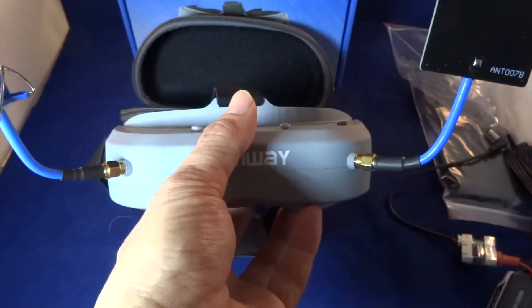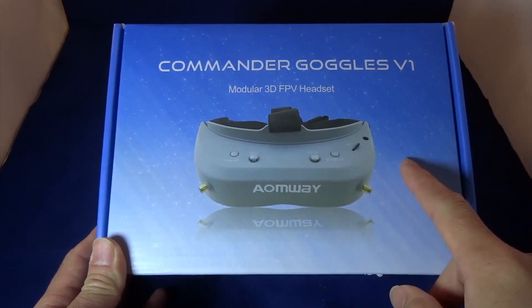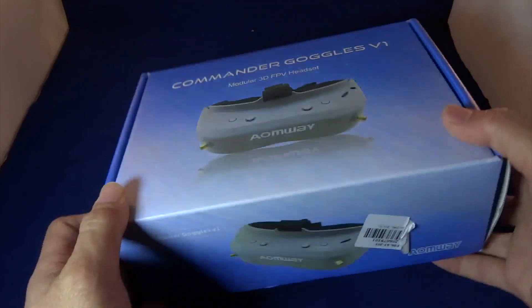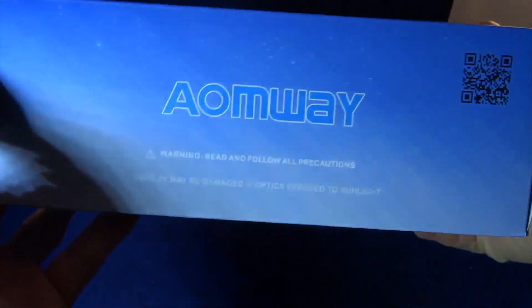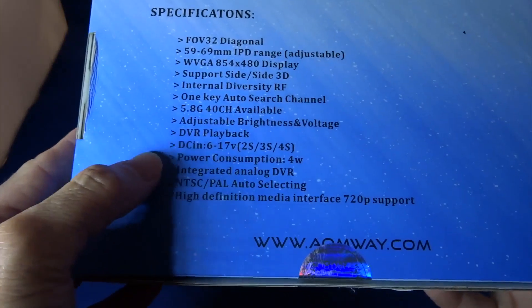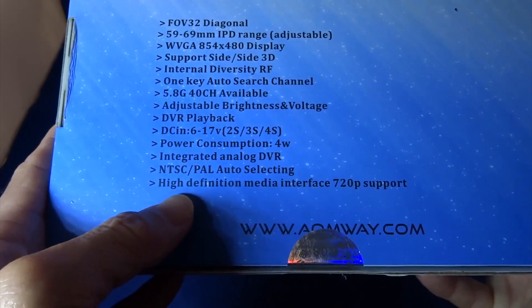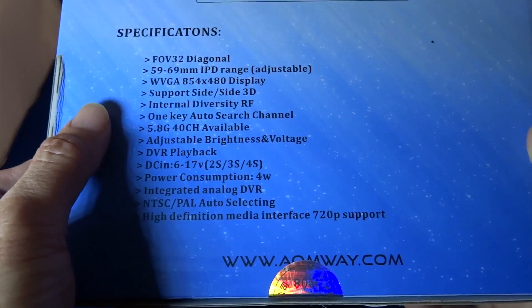So I have here the Aomway Commander goggles version one — this is the updated version with the buttons being labeled. It comes in this box. It has a 32-degree field of view, DVR, accepts a range of voltages, NTSC, PAL auto selection, HDMI input, diversity, and one-key auto search. Let's open this up.